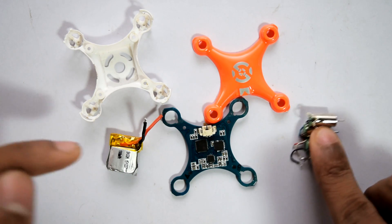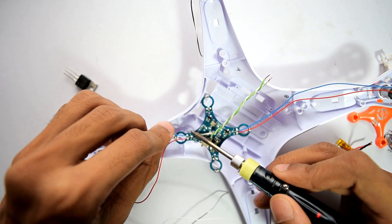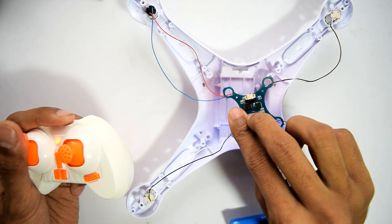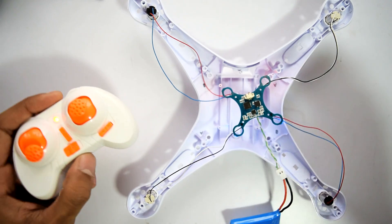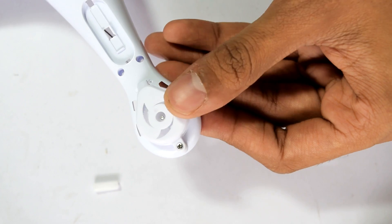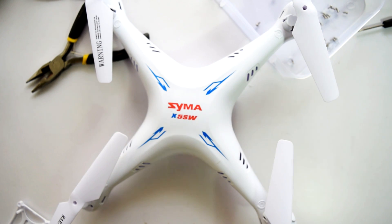I removed all the parts from the CX-10, then connected the 4 bigger motors to the CX-10 circuit board — no sign of the MOSFETs overheating. Then I assembled the bigger drone properly, and there we have it, our drone is ready. Without wasting any time, let's fly it.